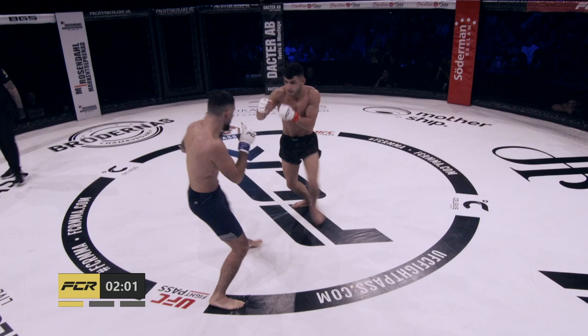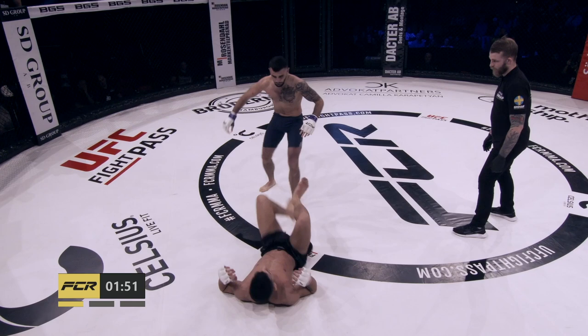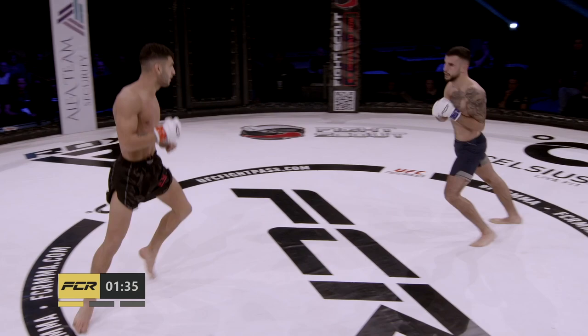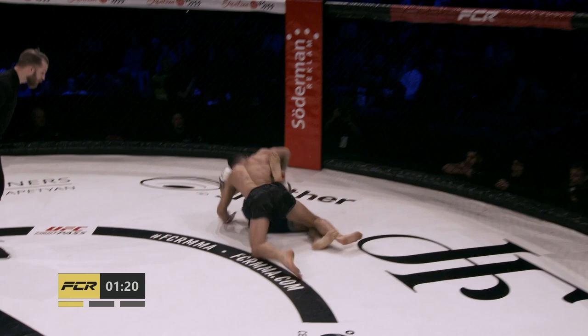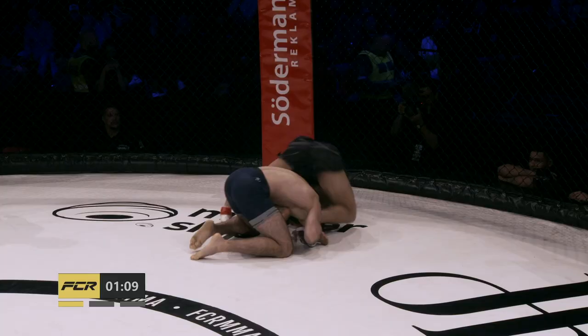Hussain's corner is telling him that his opponent is heavy on his front leg — you might see some leg kicks or single leg entries. There's a bit of a cut on the side of the right eye of Hussain. Yazbek is really comfortable off his back. Hussain looking up at the clock — it doesn't necessarily mean he's tired, it's probably that he's not used to five-minute rounds. He's rocked! How does Hussain respond? He's like a caged animal — most dangerous when you think he's hurt.